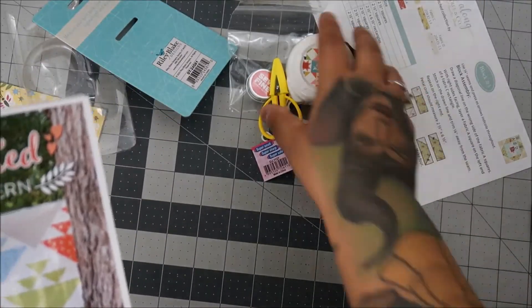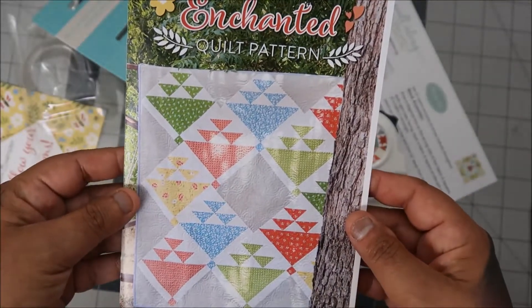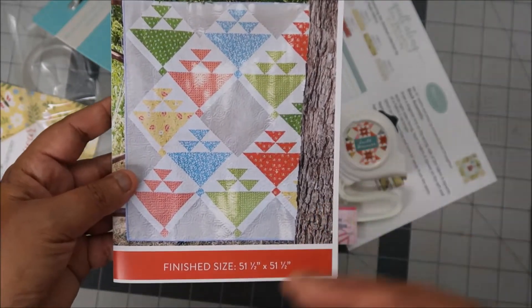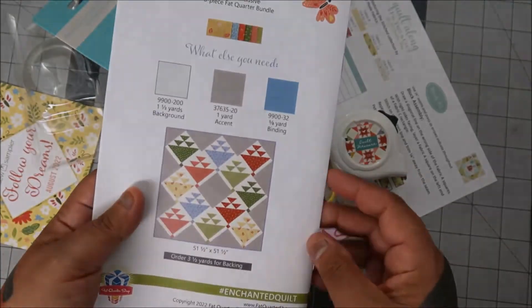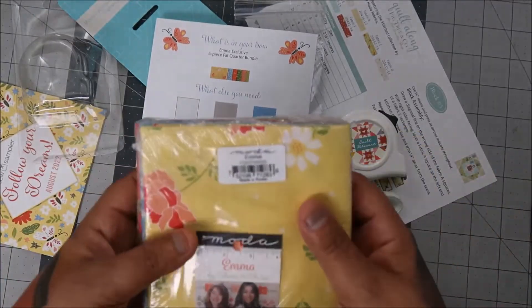It doesn't really show anything so I don't see a problem with that. Enchanted quilt pattern — I like this one. Finished size is 51 and a half by 51 and a half. Wow, that's cool!